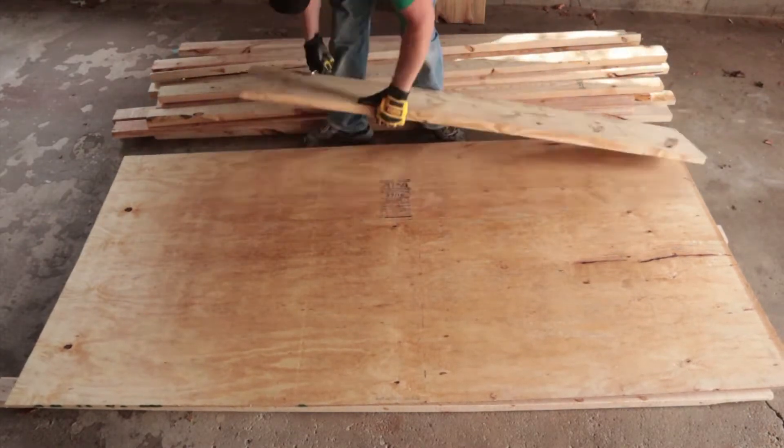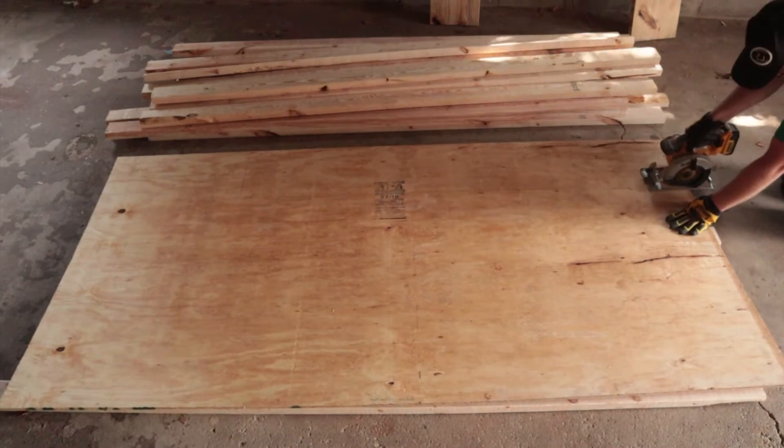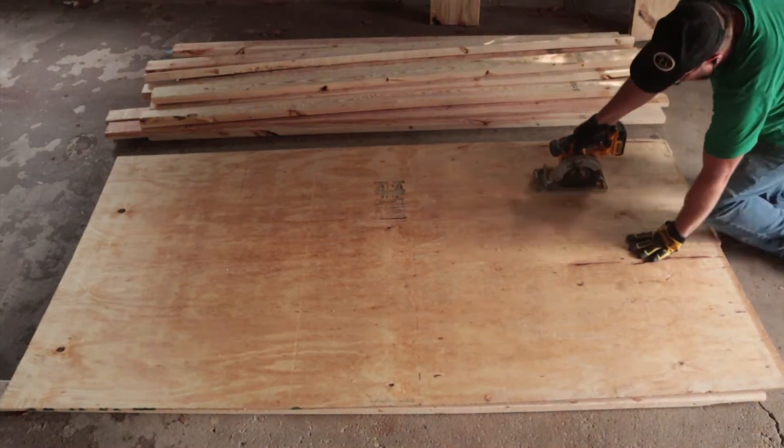What I have over here is two six-foot sections of two by twelve, along with a half-inch sheet of plywood.